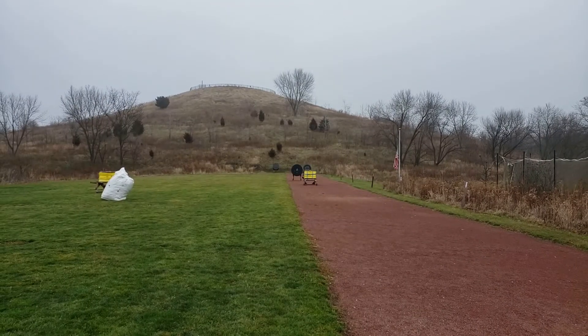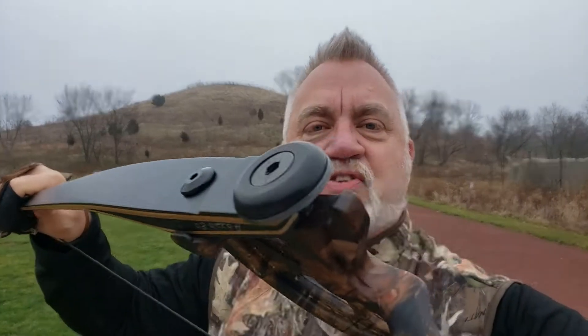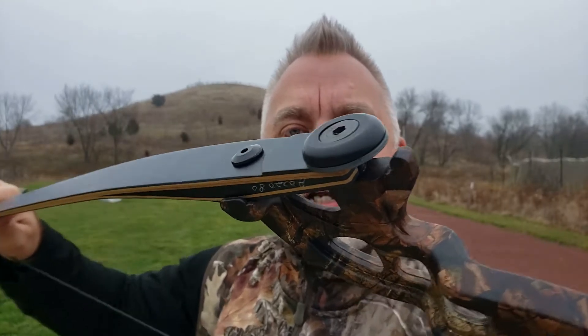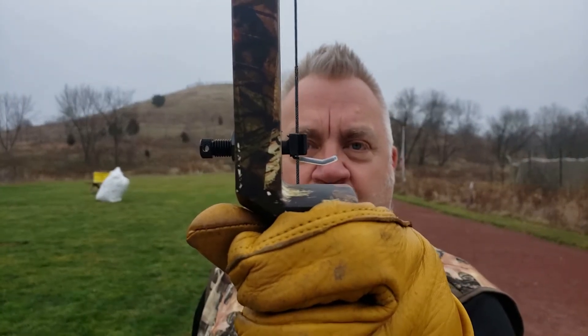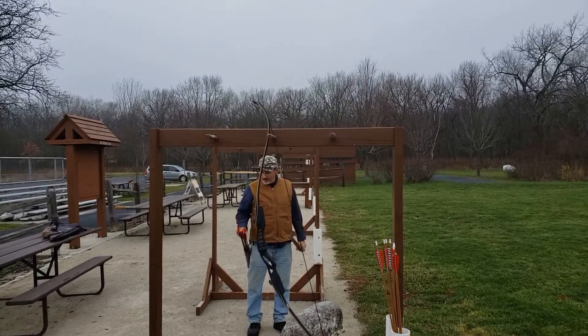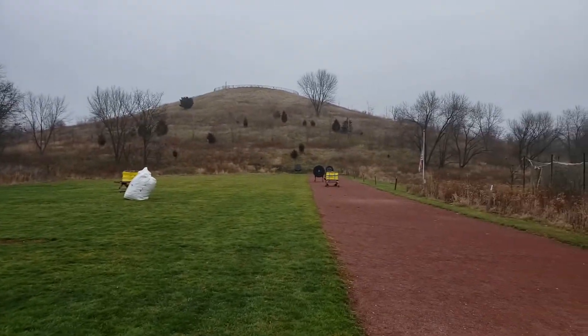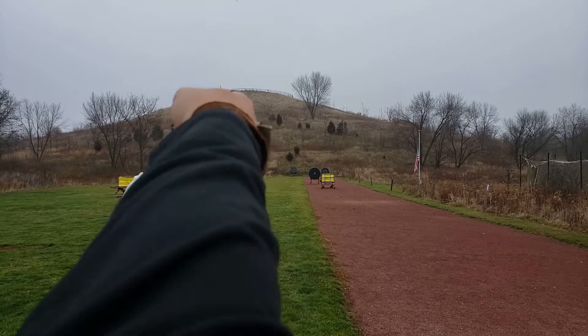These are my new DAS bow limbs — 64 inches, 45 pounds, not 40 — but they feel really good sitting on a Jaguar riser. They're ILF limbs, so you see me taking advantage of the ILF-compatible faces on the Martin Jaguar. That's why I like this riser so much. I've got a standard flipper arrow rest. My other shooting buddy Mark Reinhardt makes his own bows — everybody is in love with them. That's what he's shooting now. You can't even hear them when they go. We're heading out to 100 meters.